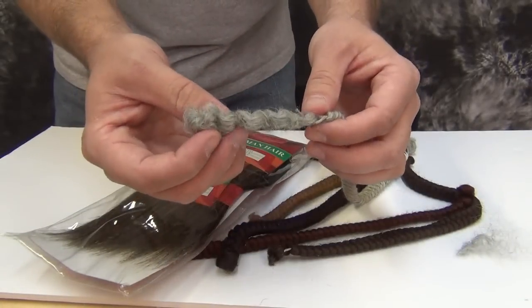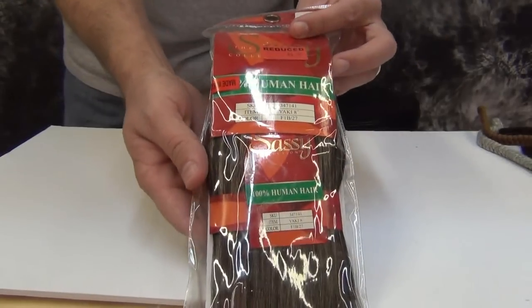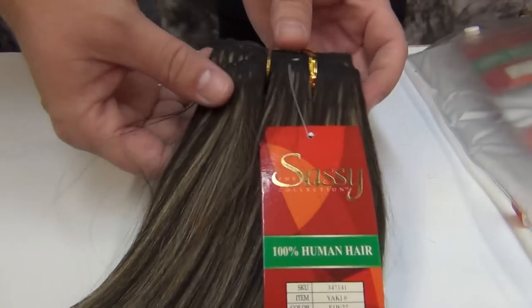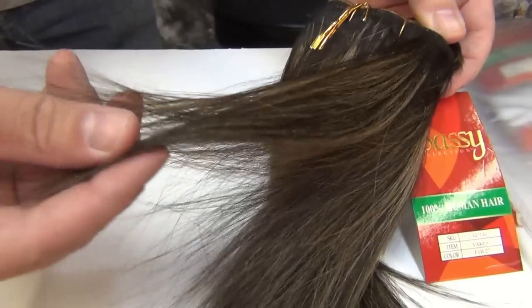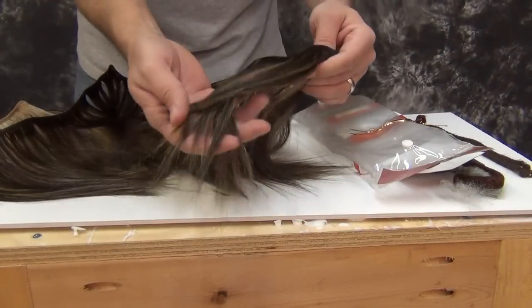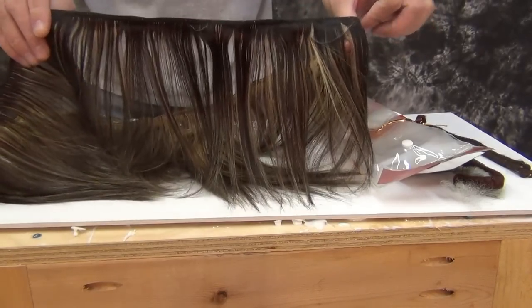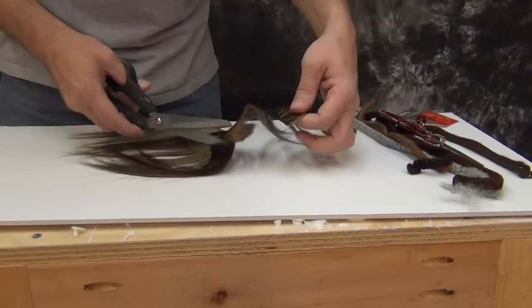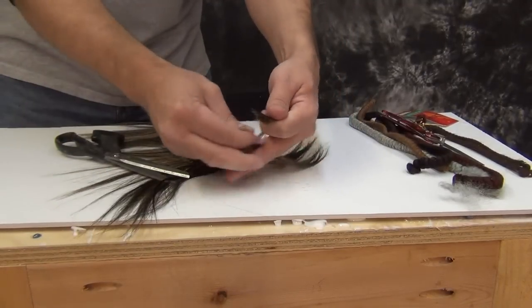We're going to use two types of hair. I use crepe hair — most costume shops carry crepe hair — and then I'm going to use some human hair from a beauty supply shop. Human hair is fairly cheap; it's usually priced depending on the length. Typically the longer the hair, the more expensive, and it gets drastically expensive when you get up into 14 and 18 inch lengths. Here we're using about 6 to 8 inch length hair. It comes all threaded together, and to use it for hair punching, I unravel it and cut off little bits as I need them in small chunks.